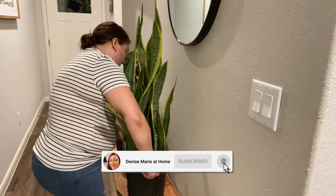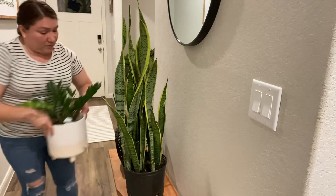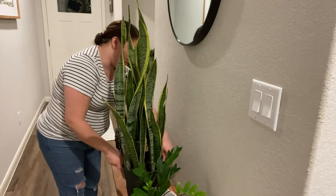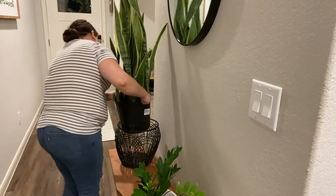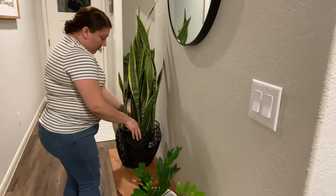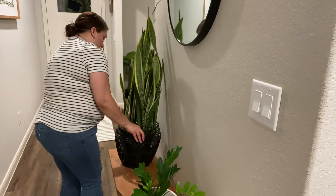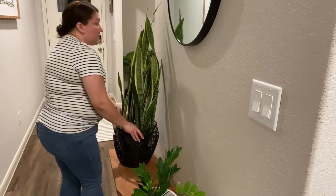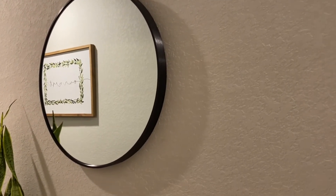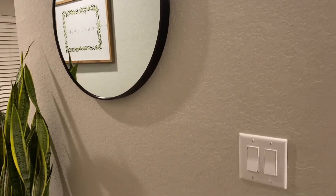The last thing I bought for my entryway makeover is a snake plant. I recently purchased this from my local grocery store, which is H-E-B here in Texas, for $15. I love it so much. I really love snake plants because they are a natural air filter for your home, and they are so easy to take care of. They do not require a lot of light or watering, so I would definitely recommend this plant if you're looking for something easy to maintain.